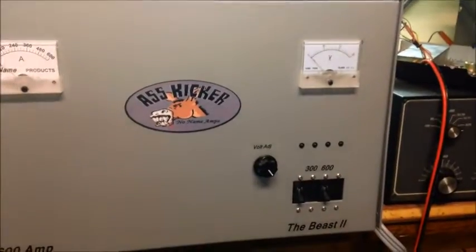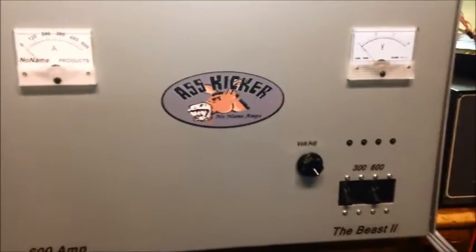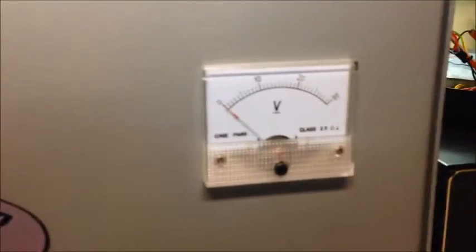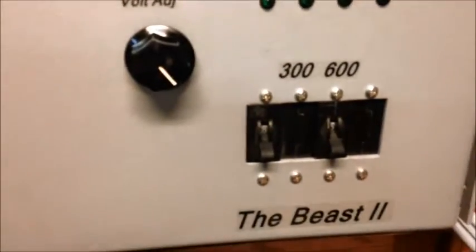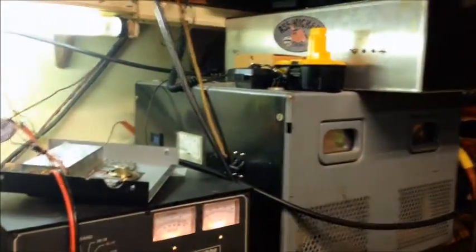Good day YouTube subscribers. What we got today is a big old 600-amp regulated power supply. We've got an amperage meter, voltage meter, and a dual breaker — one section is 300 amps, the next section is 600 amps, so it's a dual-staged beast. Over there is the 900-amp beast, which is an unregulated supply burning in some tubes for a customer. We've got the load tester hooked to it — it's only 500 amps, so we can't pull all 500 on it, but let's get on with the show.